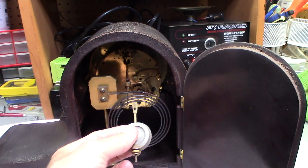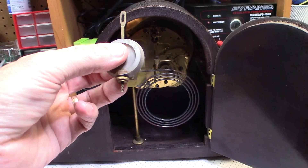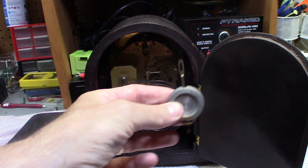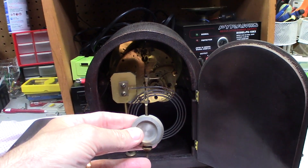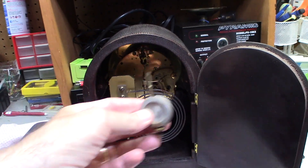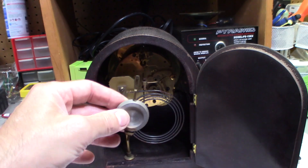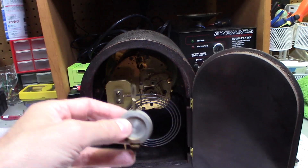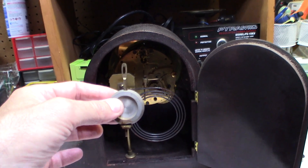The pendulum goes inside the hook in the back, and this is how you adjust the time — either fast or slow. As the clock ticks, the lower the weight goes, the slower it goes; the higher it goes, the faster it goes. That's how it works — it basically uses centrifugal force to keep the beat and keep the time correct.